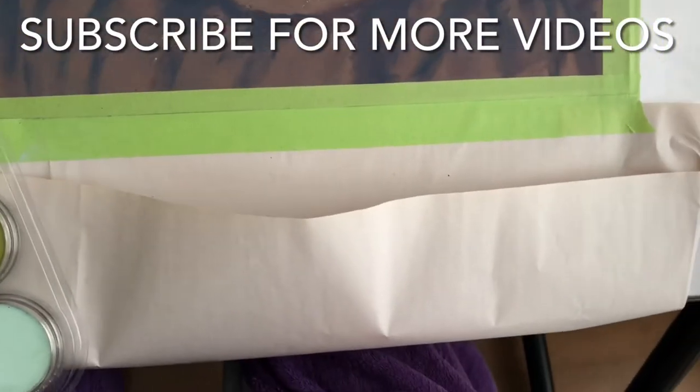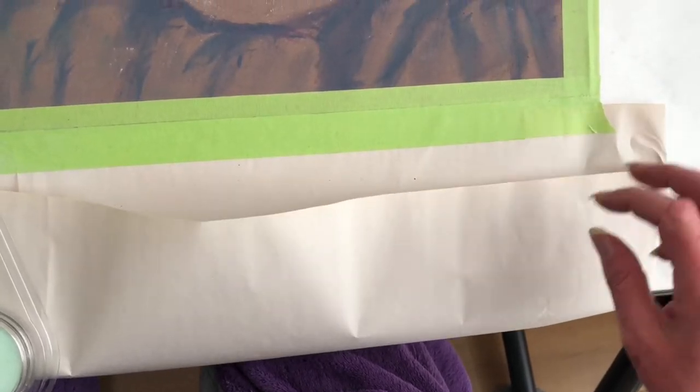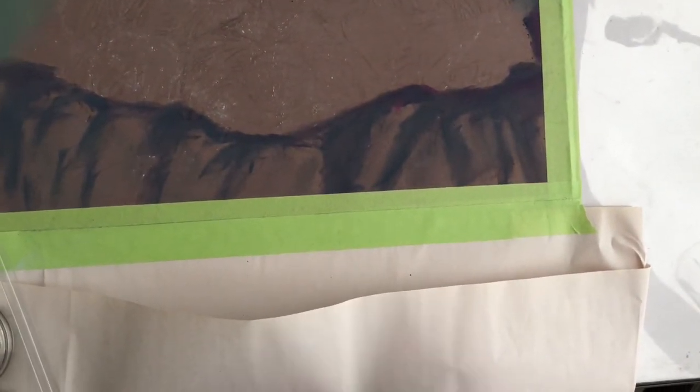Before I start a painting I do a double fold envelope which I put at the bottom of my painting for any pastel that's going to fall, and in order to attract that pastel I actually spritz a tissue with a little bit of water.